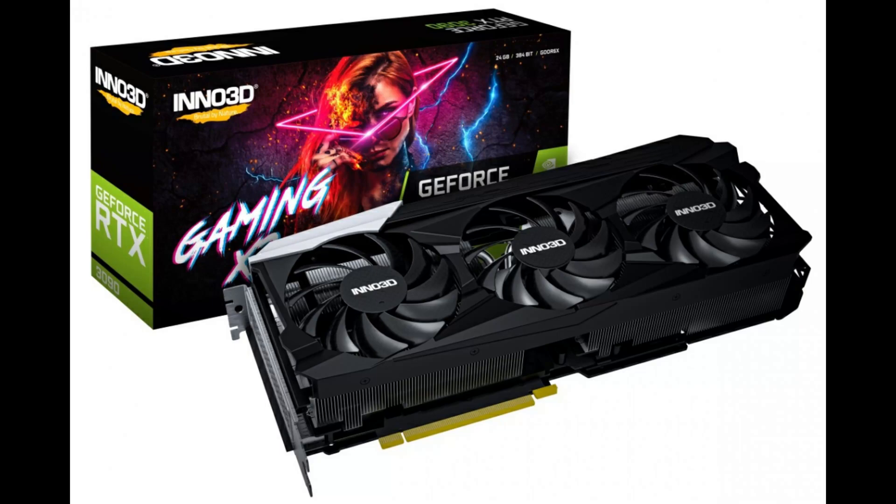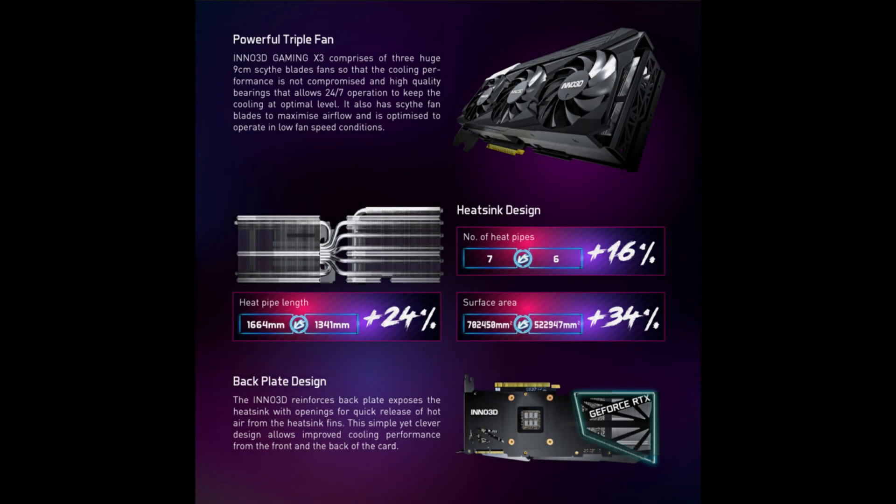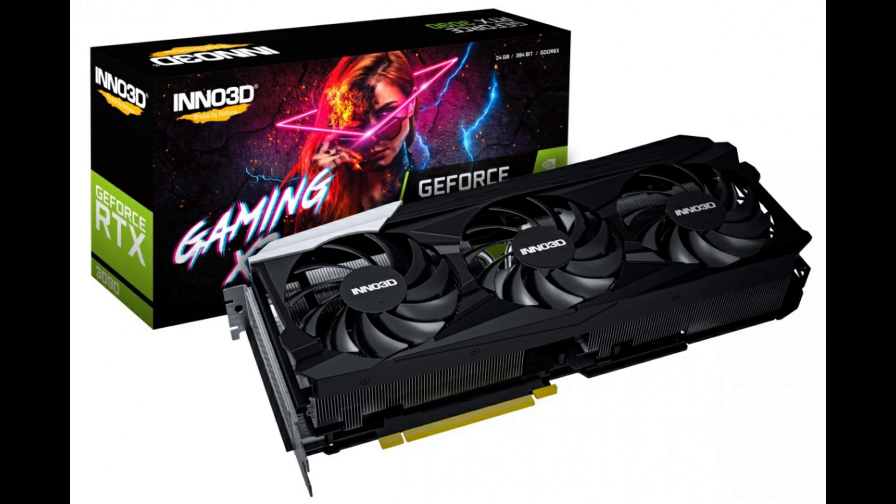Hey guys, welcome back for a quick hash video. I'm your host CryptoKick. Today we have an RTX 3090 Gaming X3 edition from Inno3D. We're going to be running this card on Ethereum to check running temps, speed, power usage, power cost in my area, total revenue per day, per week, per month — to see if it even makes sense owning a card of this level.